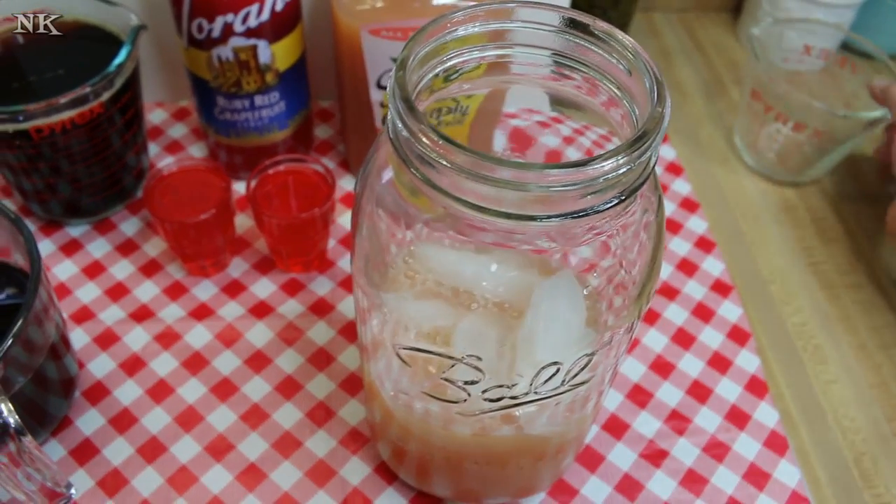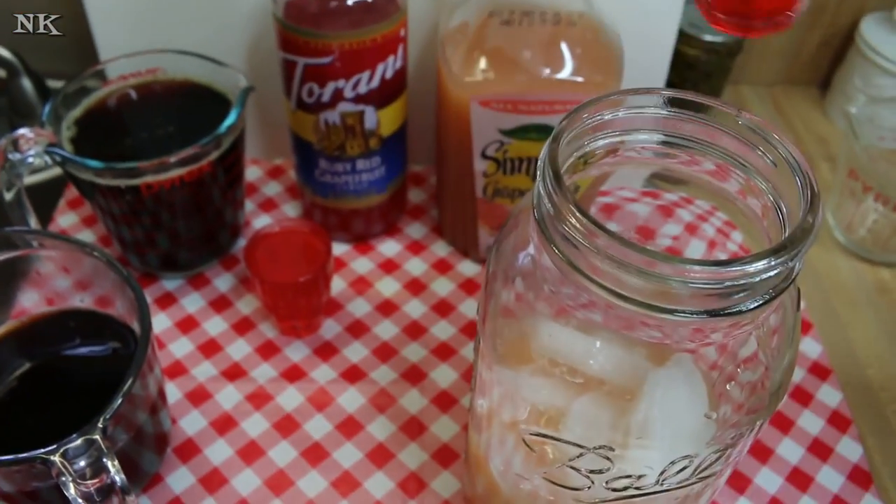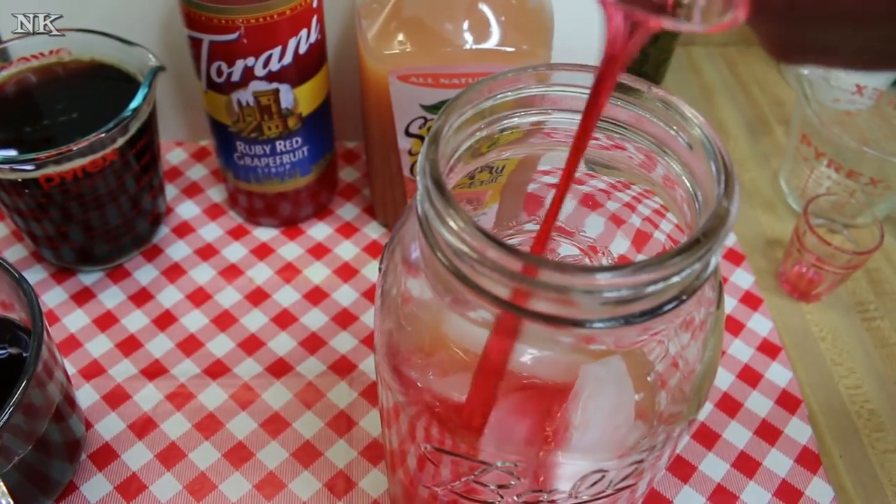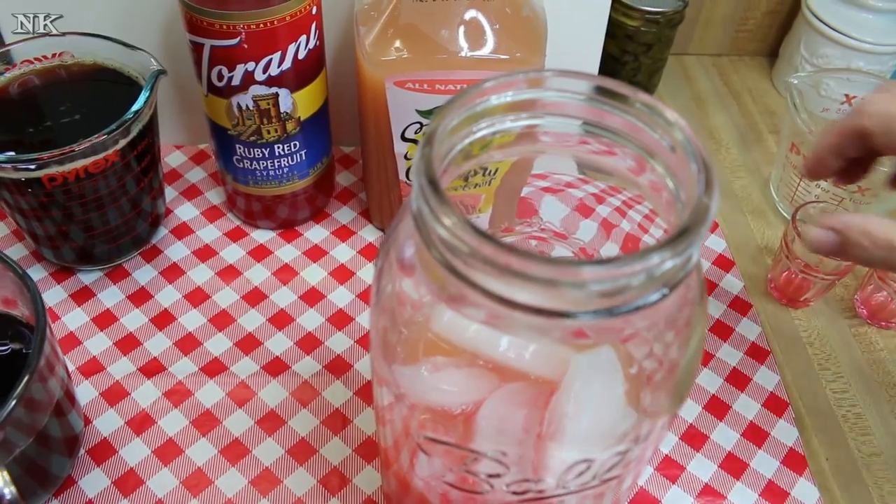All we're gonna do is start pouring stuff in there — our grapefruit juice, our Tarani. Of course you can adjust this to your own taste. I'm using two shots of Tarani today.